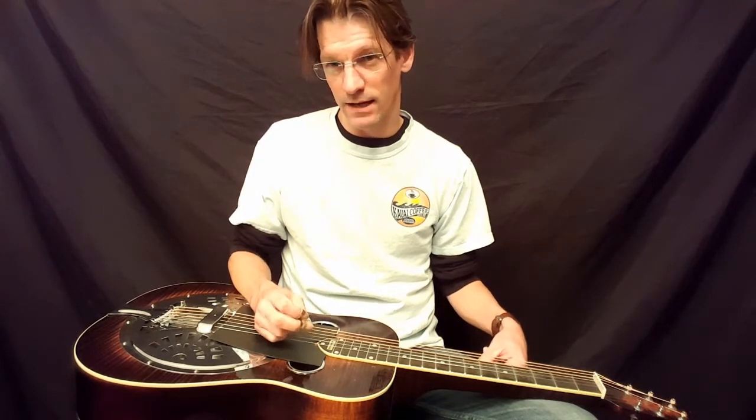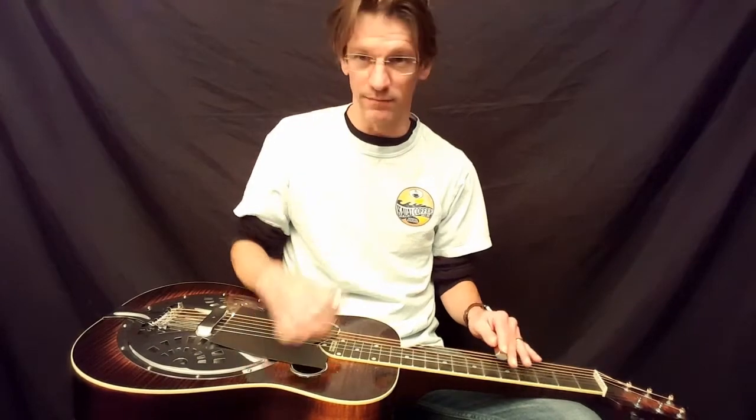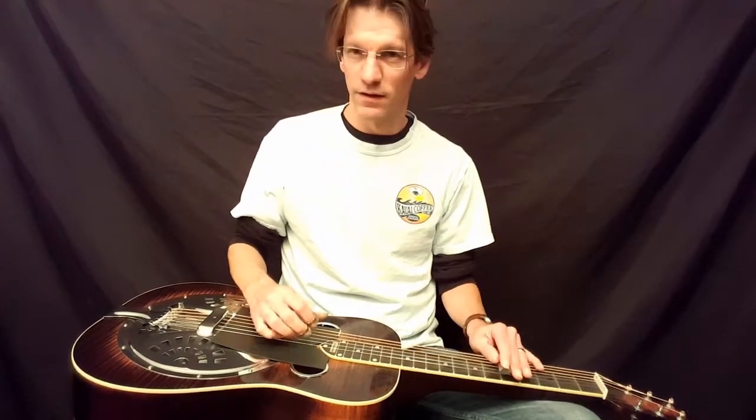Sometimes a song needs some rhythmic drive, and then you can add some rhythm — that's where your chops and your chucks and stuff like that come in. You're adding to the rhythmic part of the background music.